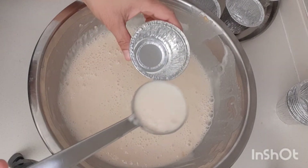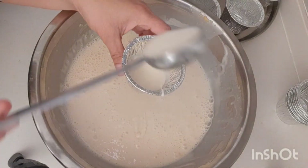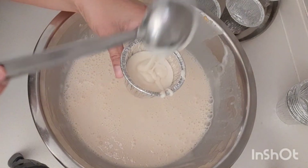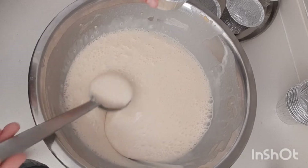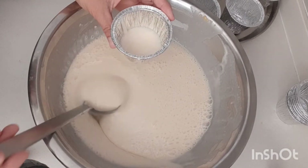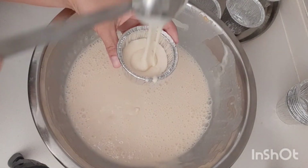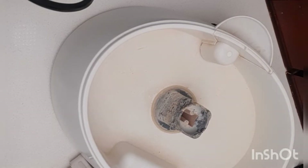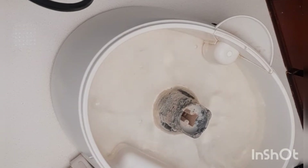Pour the batter into our molds or our container. We're gonna pour water first — we need water because our puto cake is going to be steamed.